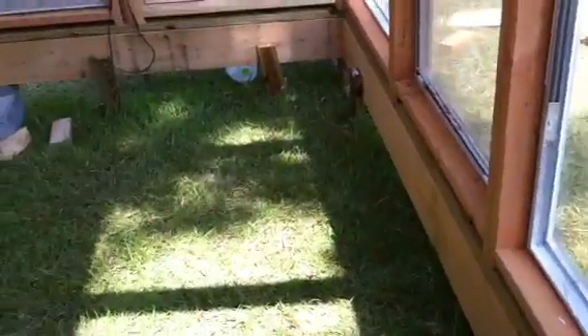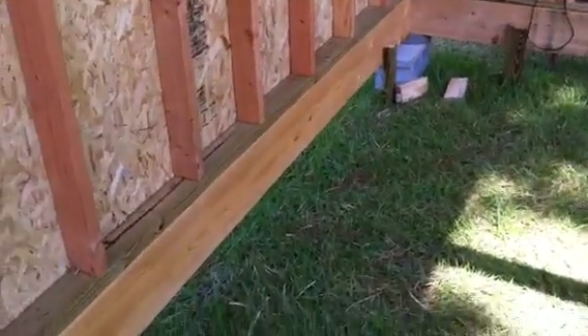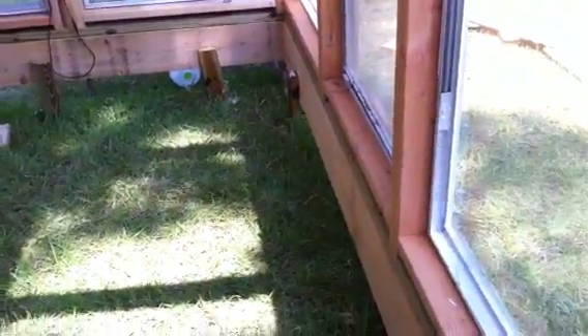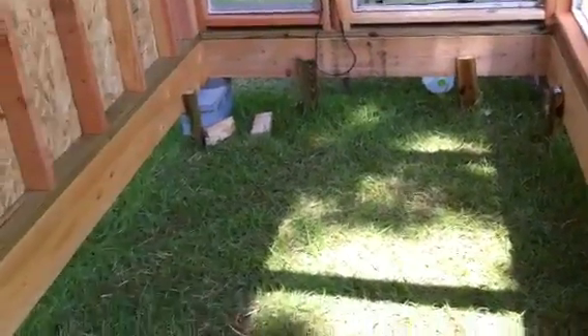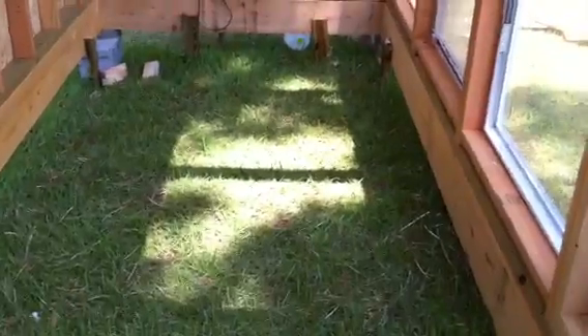We'll bring some topsoil in here to fill up to about midway on these cedar beams so we can grow tomatoes, cantaloupes, and what have you in the cold of winter.